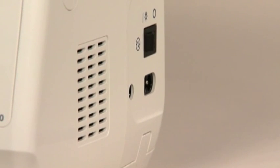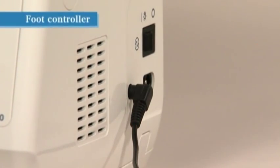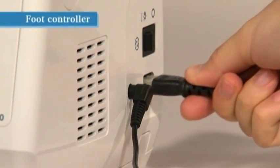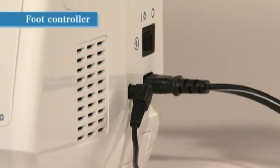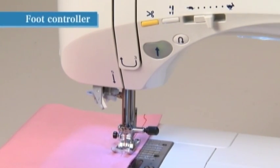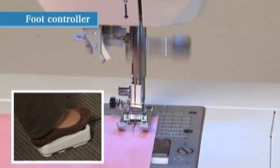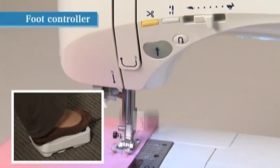To use the foot controller, insert the plug of the cord securely into the controller plug socket located on the right side of the sewing machine. The machine receptacle for the power cord is also located on the right side, next to the controller plug socket. Turn on the power switch by setting it to I. The sewing machine can be stopped and started using the foot controller — it begins operating when pressed and stops when released.